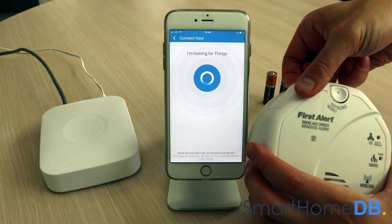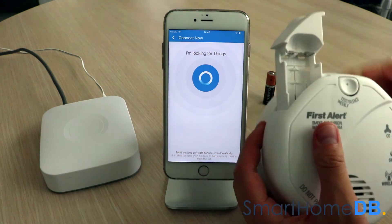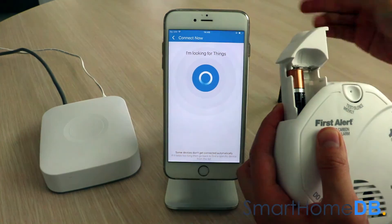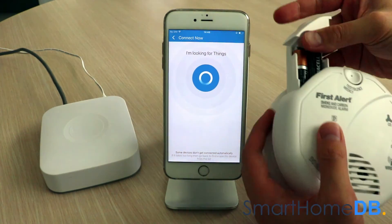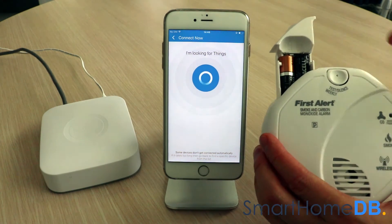We slide out the battery drawer of the First Alert Z-Wave smoke and carbon monoxide alarm and insert two AA batteries. We then press and hold the action button while we close the battery drawer.